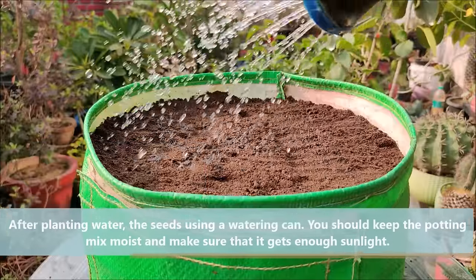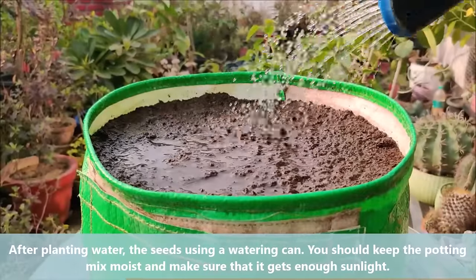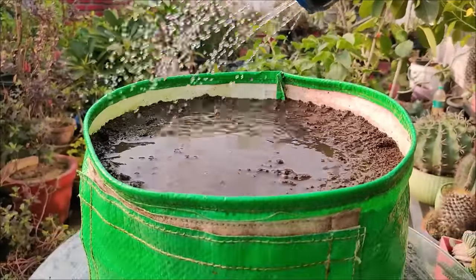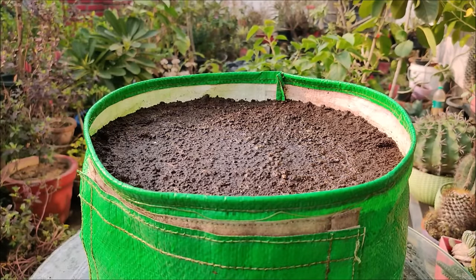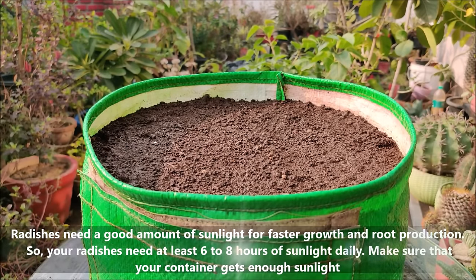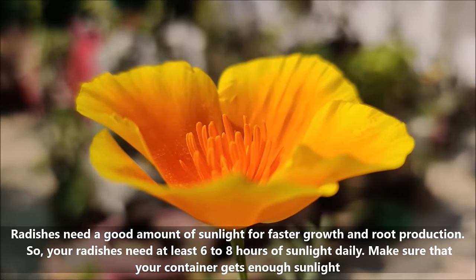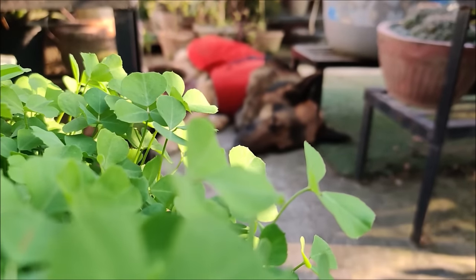After planting, water the seeds using a watering can. You should keep the potting mix moist and make sure that it gets enough sunlight. Radishes need a good amount of sunlight for faster growth and root production. Your radishes need at least 6 to 8 hours of sunlight daily, so make sure that your container gets enough sunlight.